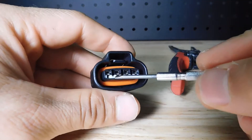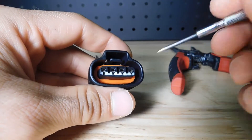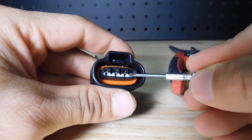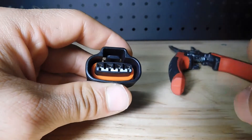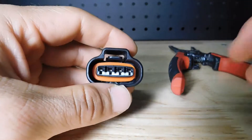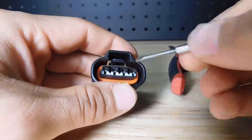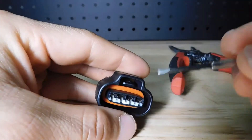First, what we have to do is remove the TPA. What is the TPA? The TPA means Terminal Position Assurance. It's this white piece that we see right here. The function of this piece is to keep the tabs in position, locking the terminal. So to get to the tab that is going to help us release the lock that is keeping the terminal in position, we have to first remove this.